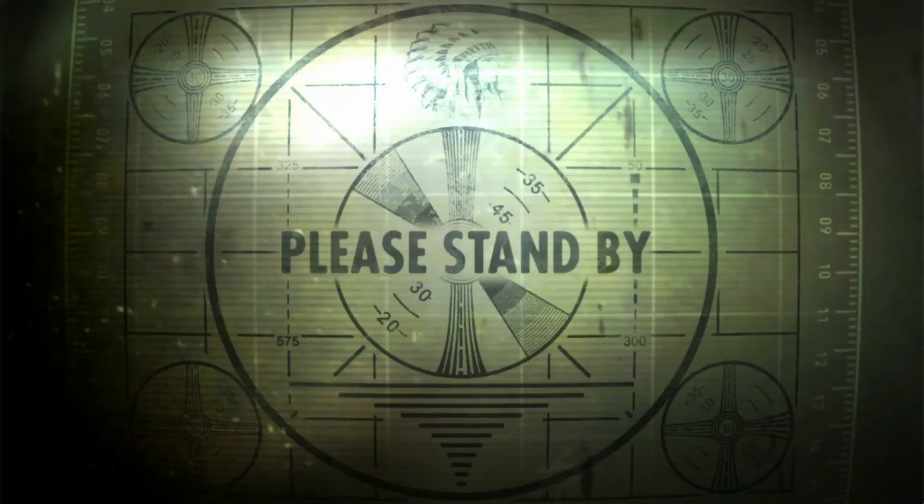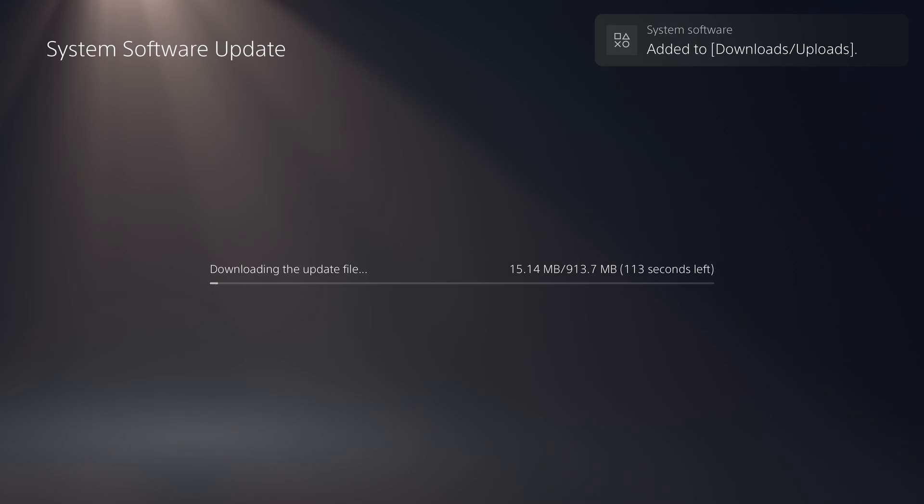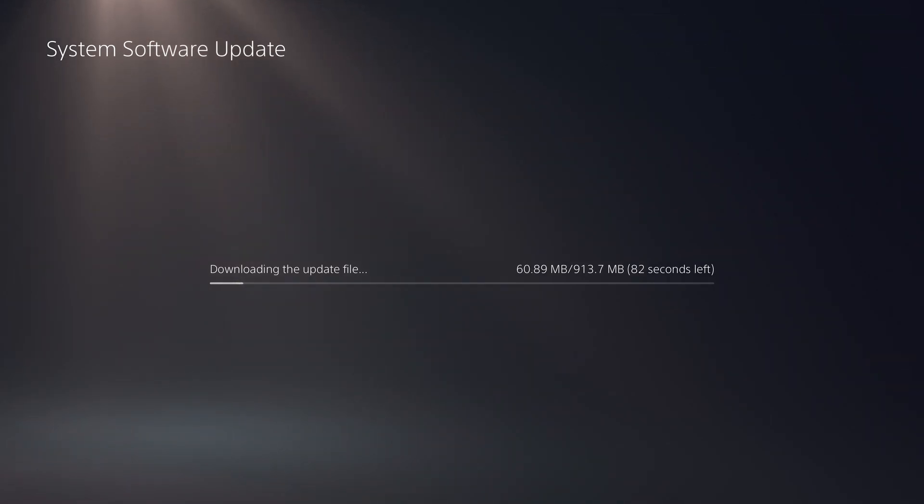Hold the presses! Just as I was getting approval from PNY to post this video, Sony did finally see fit to deign us with the glorious presence of the long-awaited firmware update for the PlayStation 5 — and not just the beta this time, but the full-on release that everybody has access to. 307 days after launch, and we can finally use the M.2 slot in our PS5s.